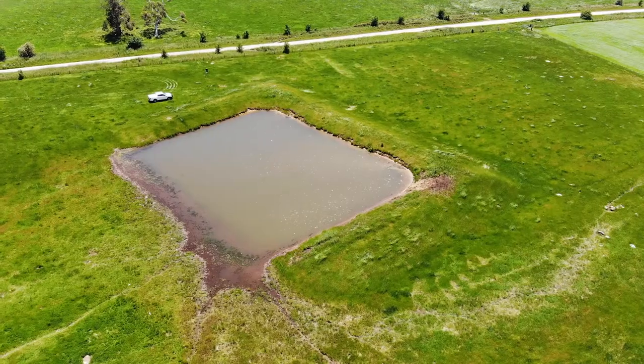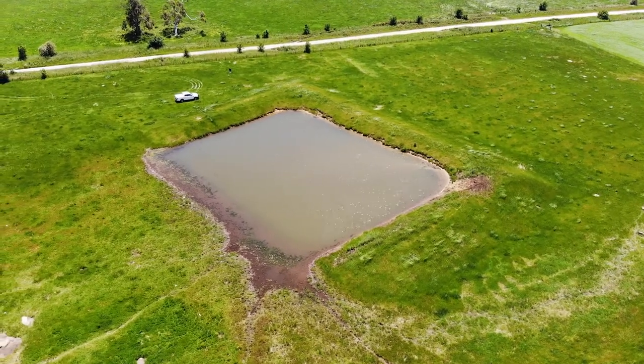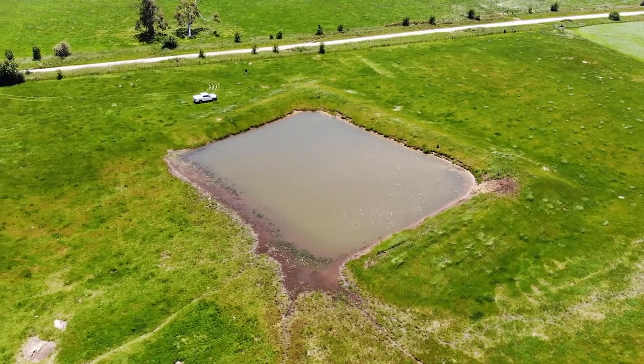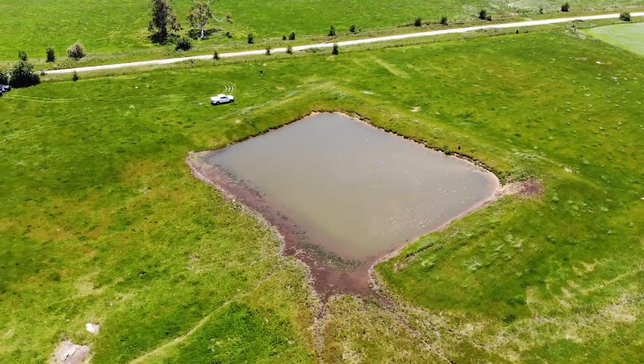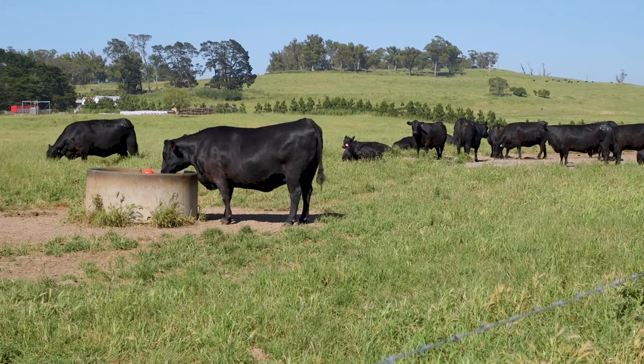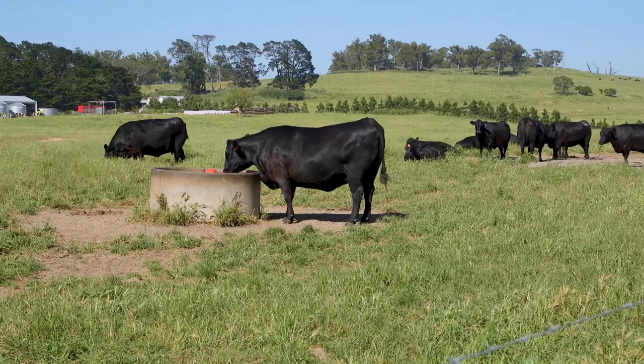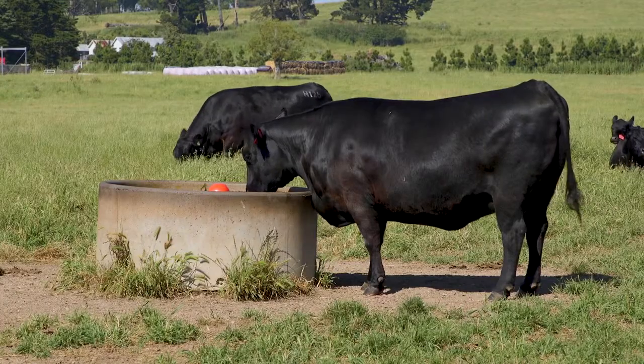With our changing climate we need to evolve and adapt to have new practices when it comes to farm water, to think about different ways of storing and using water. In the drought we're getting phone calls regularly about water, how much water should we hold on our property, how much water do stock drink, should we be holding it in a tank or a dam — and to understand how much capacity you need is vital.